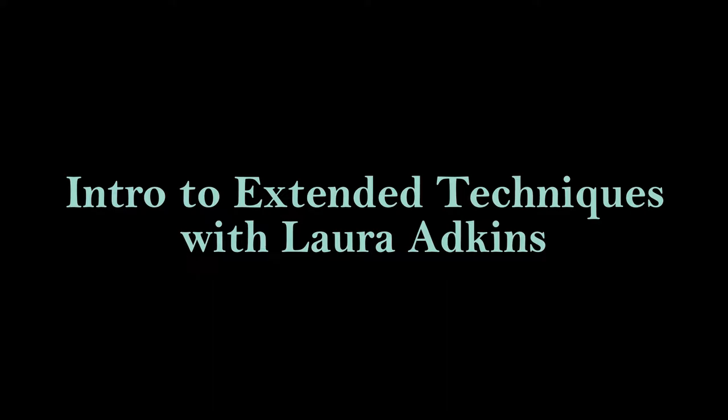Hi everyone! Welcome to Intro to Extended Techniques. I'm oboist and composer Laura Adkins. Let's get started! If you haven't already watched the intro video on my YouTube channel, I would recommend that you do that first, because I explain what I mean by the term extended techniques and I give an overall structure for how my method book and how these videos will work.